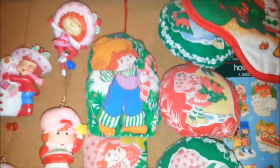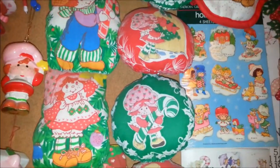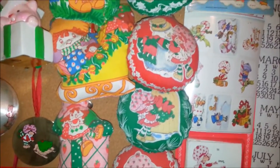Let's look at some of the cut and sew ornaments. These are ornaments where you could buy the whole sheet at the fabric store, then cut them out and sew them up yourself. That was really popular in the 80s.